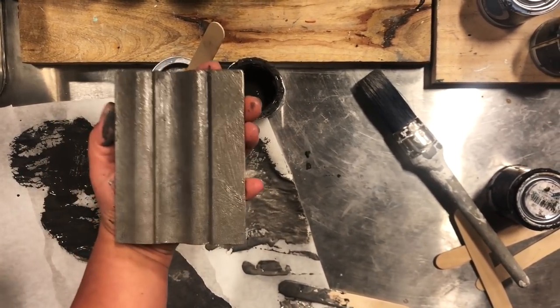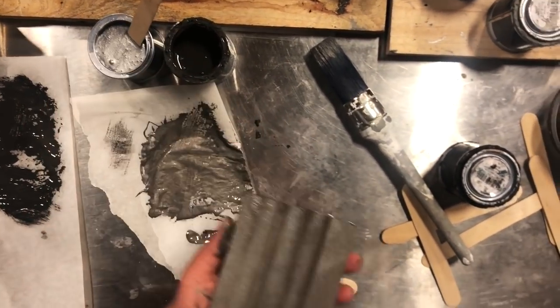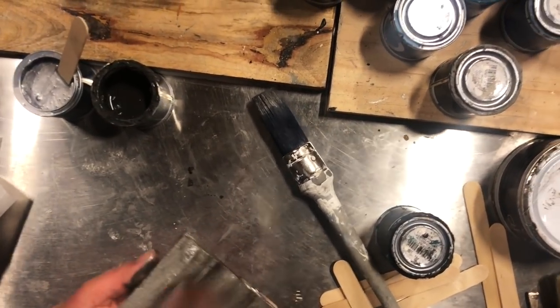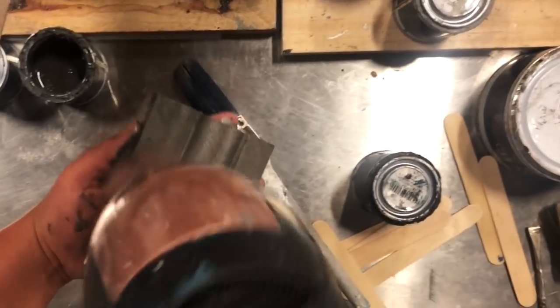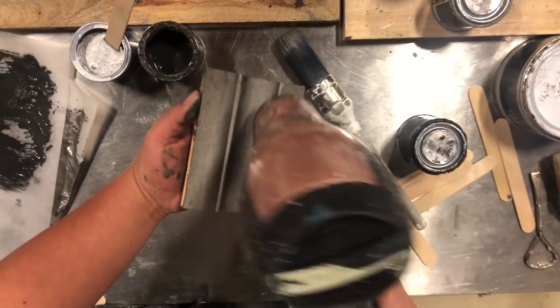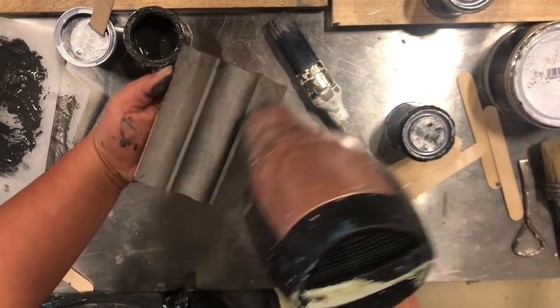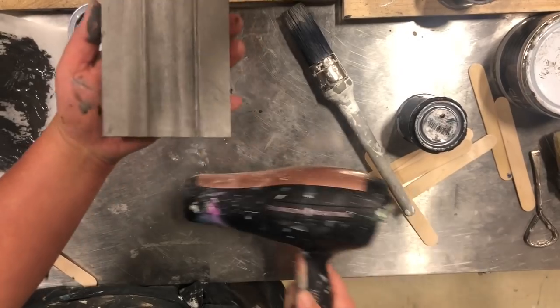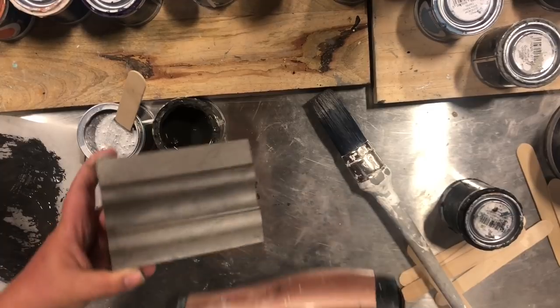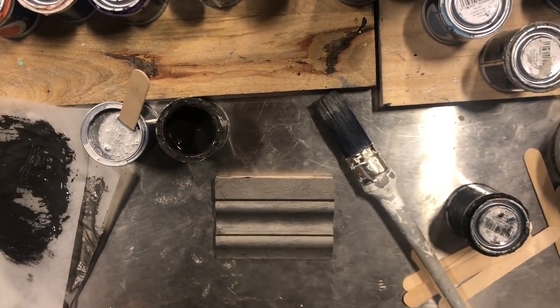Again, I'm going to use a hairdryer but it's best to leave it to dry naturally. You can see there it's got a beautiful finish to it, a beautiful sparkle. Now we're ready for the last step.